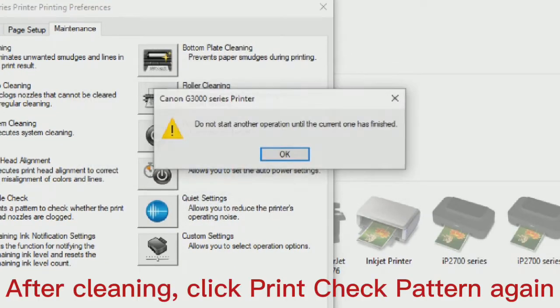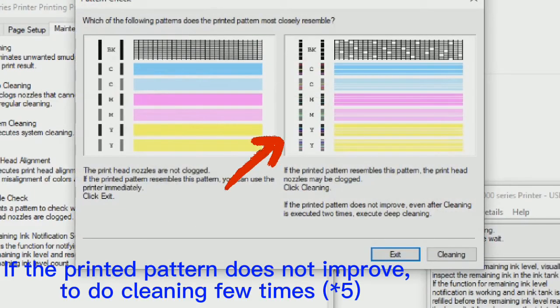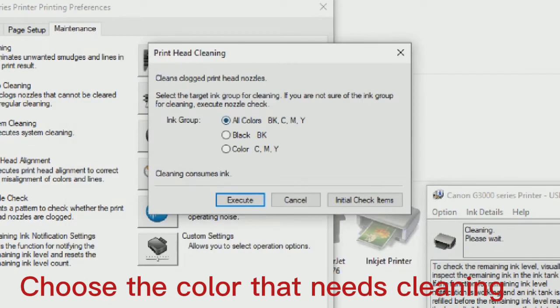After cleaning, click Print Check Pattern again. If the printed pattern does not improve, repeat the cleaning process a few times — choose the color that needs cleaning and execute again.